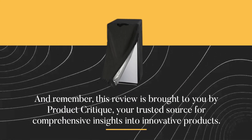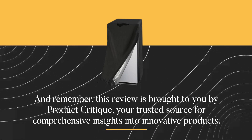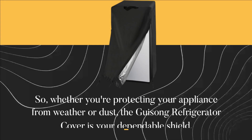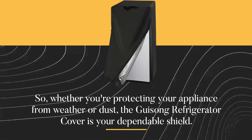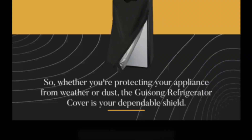And remember, this review is brought to you by Product Critique, your trusted source for comprehensive insights into innovative products. Whether you're protecting your appliance from weather or dust, the Gaisong refrigerator cover is your dependable shield.